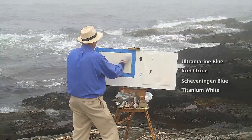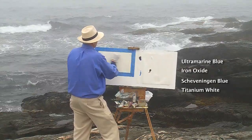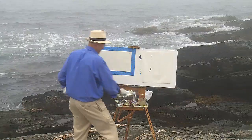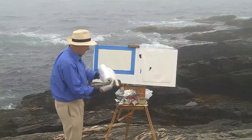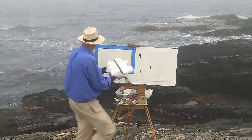Real simple palette again: ultramarine blue, iron oxide, and this blue green. Let's get the turbulence, the motion, the feeling of the water. We'll just block it on real quickly because we're just after the psychological effect of this experience.